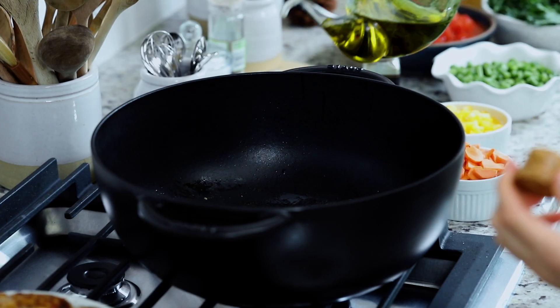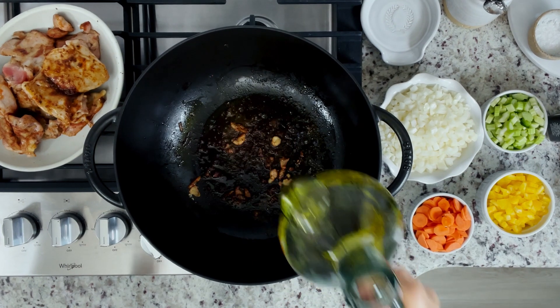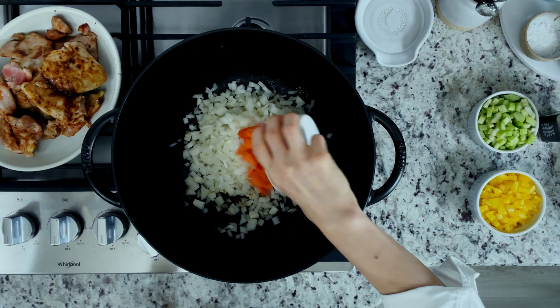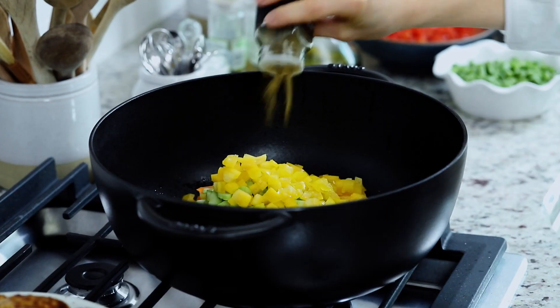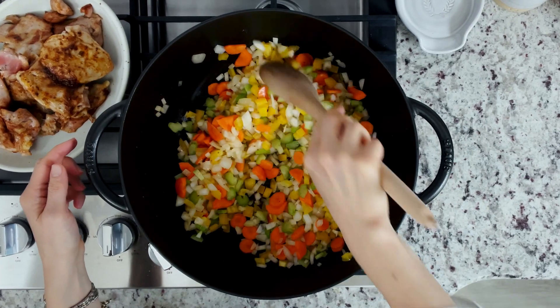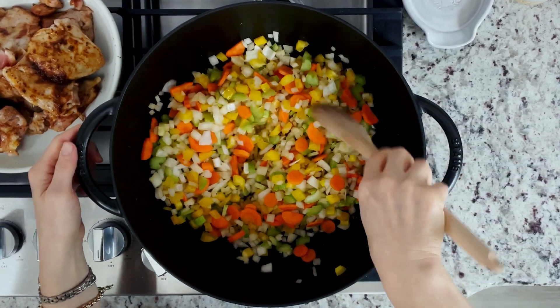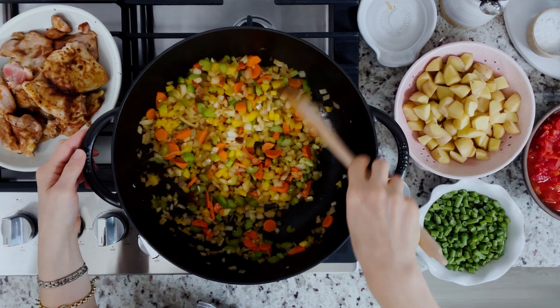Next, we'll start cooking the aromatics. Add in a tablespoon of vegetable oil into the now empty pot. Stir in the onion, carrots, celery, bell pepper, and a teaspoon of ground cumin. Cook stirring frequently until the veggies are softened, about eight to nine minutes. Then stir in the garlic and cook for 30 more seconds.